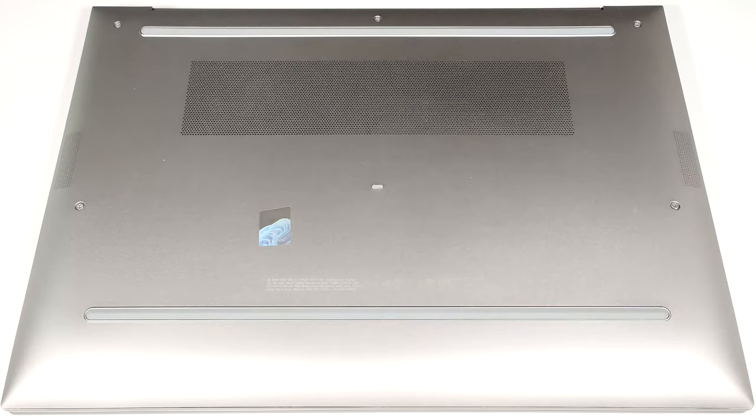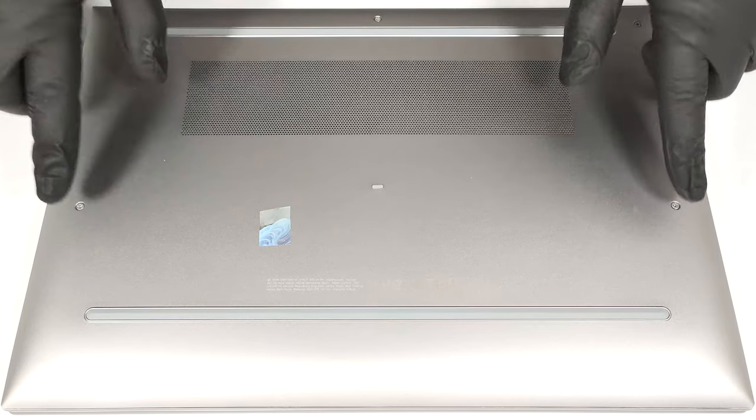Hello, this is Nick from Laptop Media and today we will show you how to open the HP ZBook Firefly 16 G11. To gain access to the internals of this device, you have to undo only five captive Phillips-head screws.